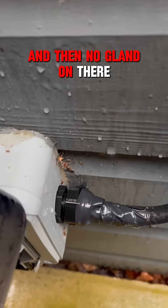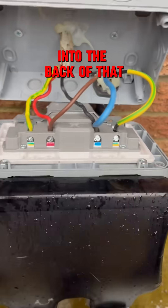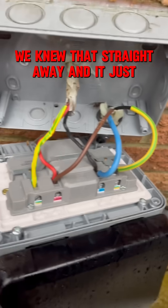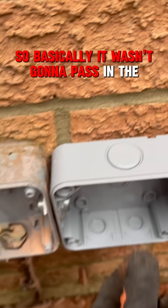And then no gland on there — once again just a stuffing gland — and straight into a little consumer unit into the back of that. So this is what we've got to sort out. This is how we know it's a spur; we knew that straight away, and it just goes out in 2.5mm cable. So basically, it wasn't going to pass any EICR.